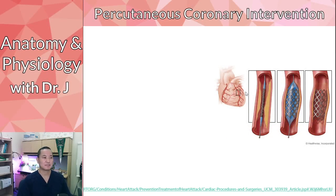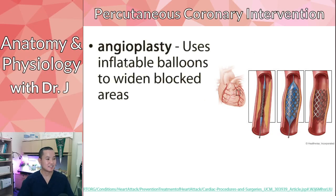So PCI — percutaneous coronary intervention. What we're seeing here is angioplasty. They actually have a deflated balloon, like those skinny balloons you see clowns blow up into balloon animals. They thread it through a blood vessel, inflate it, and kind of push open the walls of a blood vessel. That's what we call angioplasty.